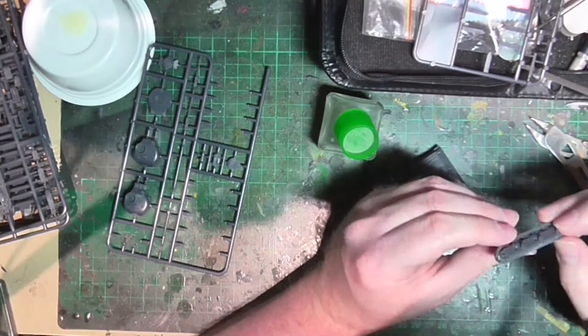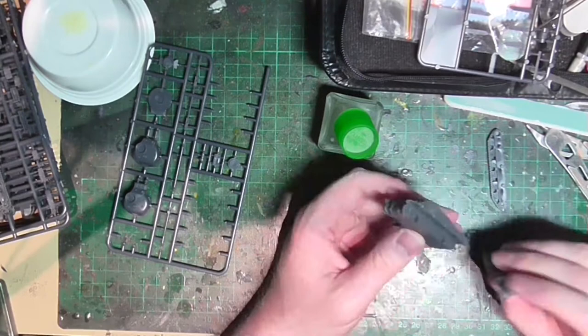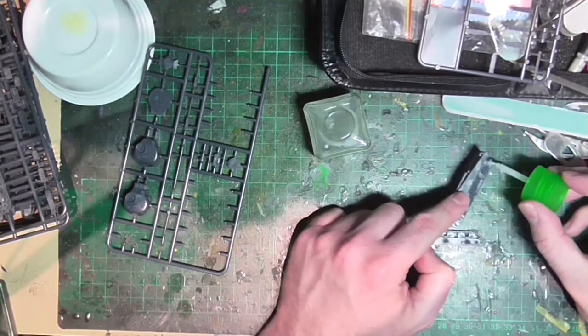For the tracks, I'm again liberating them from the sprue and sanding them down. Since tracks have lots of gaps that collect sanding dust, I attack them afterwards with a brush to clear it out. If that doesn't work, you can lightly coat the area with cement which will dissolve the plastic dust. Once the test fit is done, I glue them on, being careful to avoid getting my fingers in the glue.